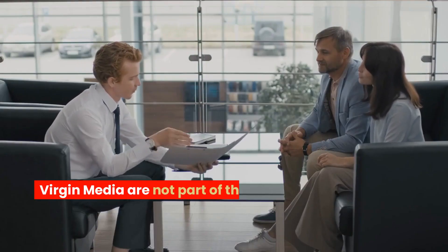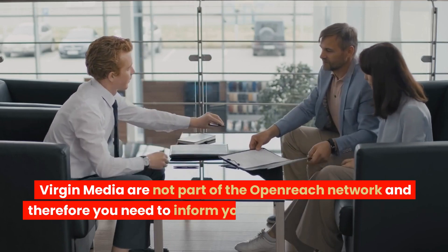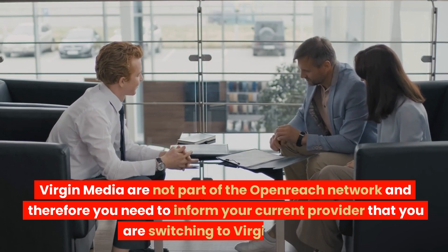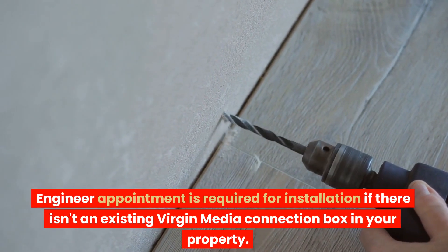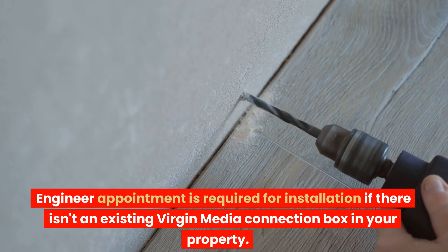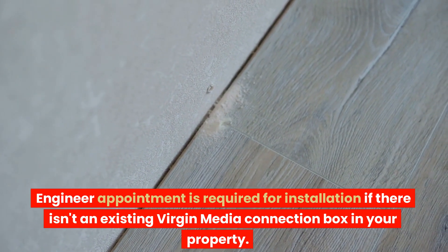Installation and switching to Virgin Media are straightforward, but customers need to inform their current provider when switching, as Virgin Media is not part of the OpenReach network and therefore auto-switching is not available. An engineer appointment is required for installation, and the company will run a cable into the property, which may necessitate drilling a hole through an external wall if there isn't an existing Virgin Media connection box in your property.